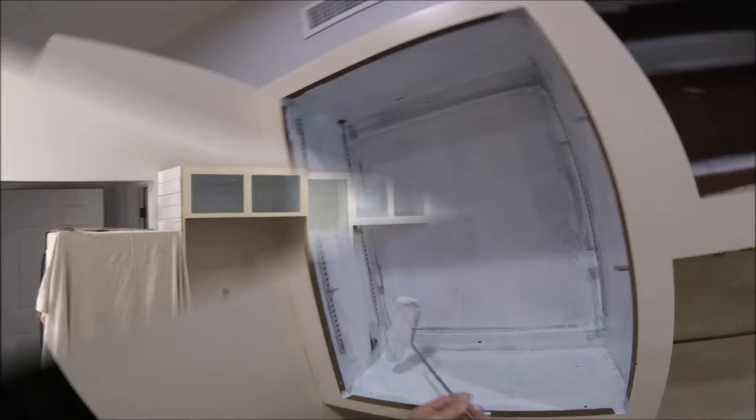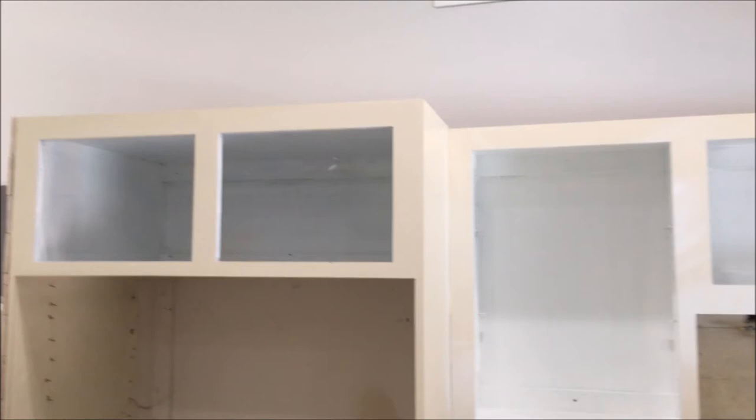We've got the insides of the upper cabinets primed. I used a Zinsser 1-2-3 latex stain blocking primer — highly recommend that primer. Highly recommend the Zinsser 1-2-3 for stain blocking light stains. You need an oil base if it's going to be something heavy, but the 1-2-3 Zinsser is a great all-around primer.